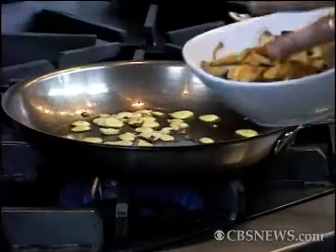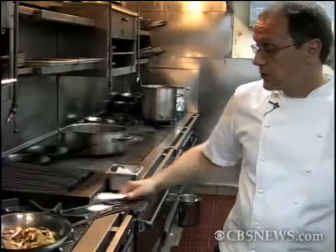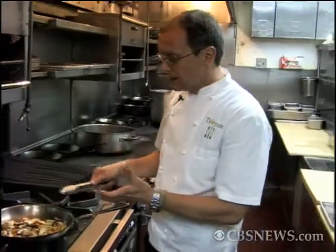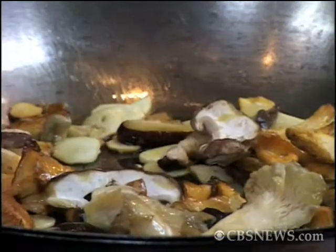All carbonaras have some sort of smoked or cured pork in it. We do ours with a pancetta that we make in-house, but we're going to replace the pancetta with mushrooms. Mushrooms have that beautiful woody flavor. I have things like chanterelles, shiitakes, and portobello in here.